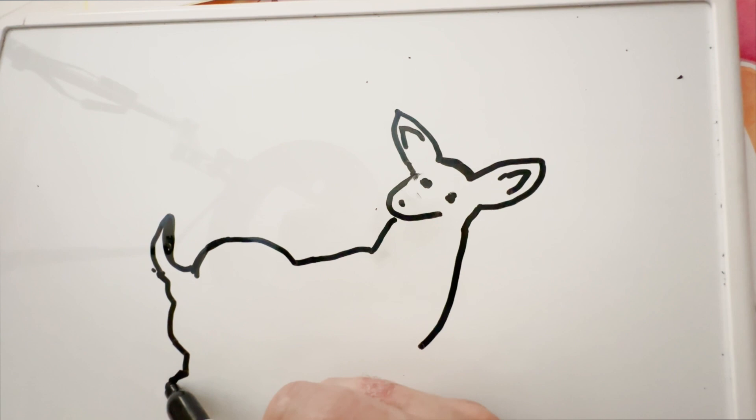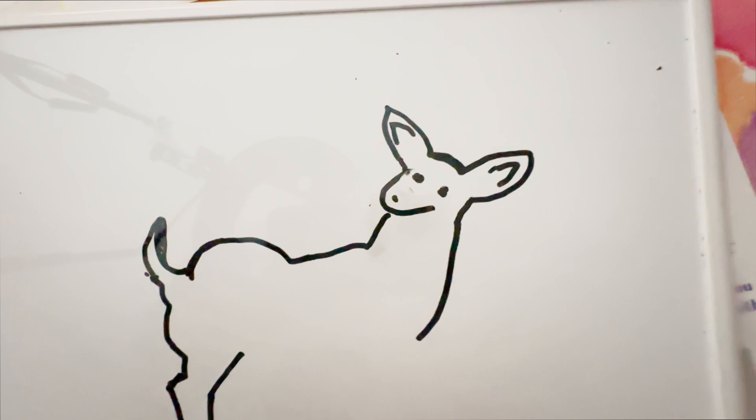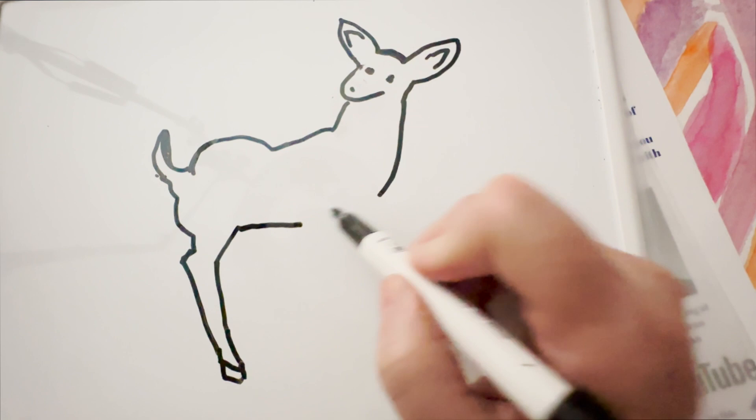The back leg comes down, and then it goes this way and meets the hoof. Then this is a very gentle shape. Put a little hook up on it, and then this connects here — very much like the dog.